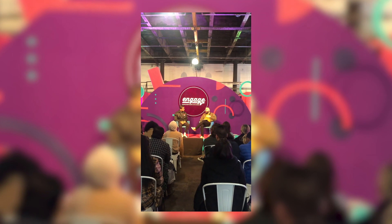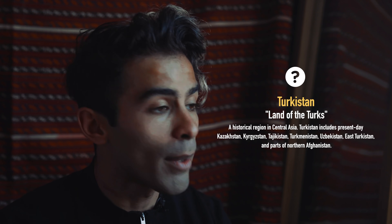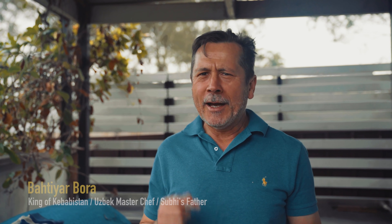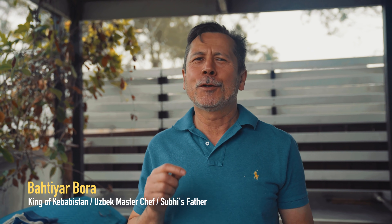I happened to be in Sydney for a YouTube event that I was speaking at, and Subhi kindly invited me to her family house to have dinner. Her parents were going to make this huge Turkestanian meal, and you know me — not wanting to say no to a good meal, I lapped up the opportunity.